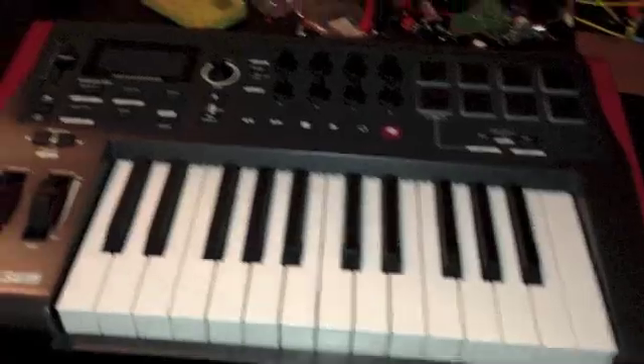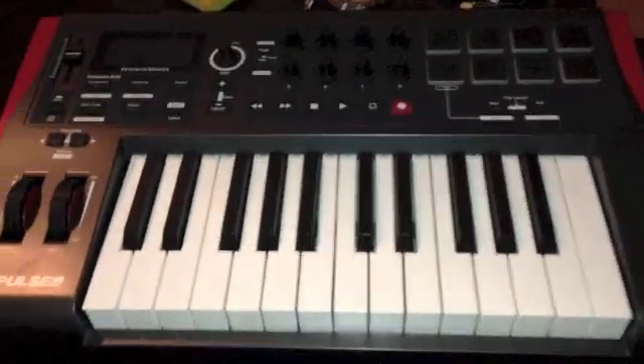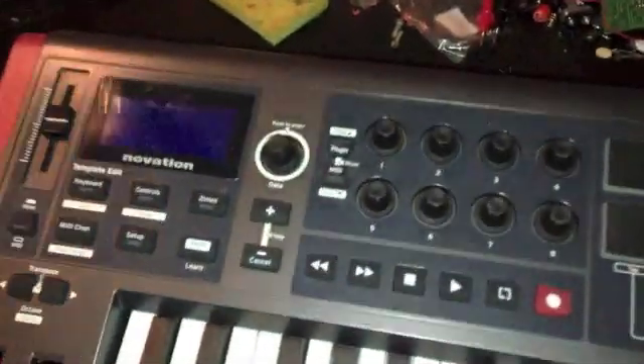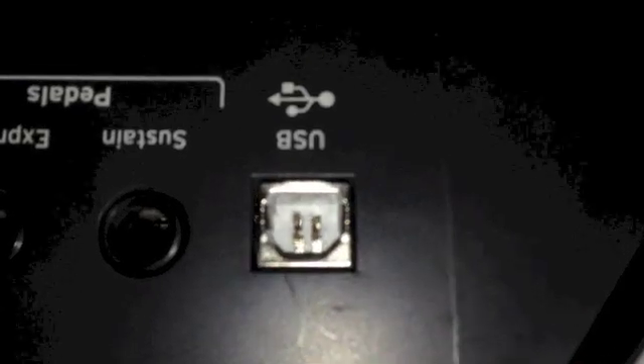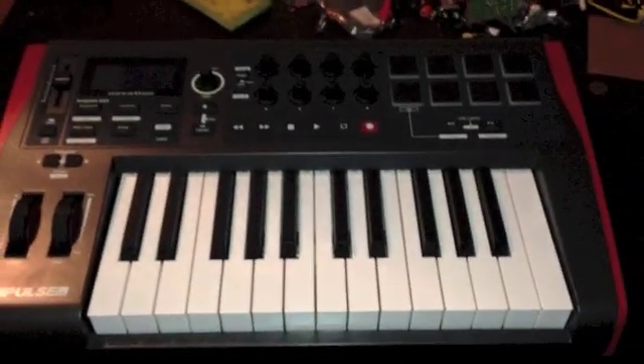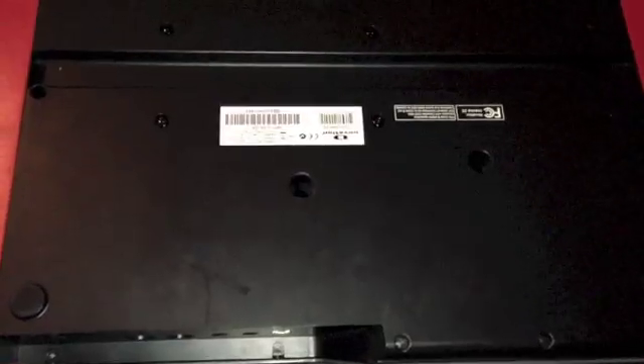Hey everybody, Sam here. What we're looking at is the Novation Impulse 25 — it's an awesome keyboard. I have the 49-key version and I picked this up at a pawn shop. Turns out the USB is broken — they got ripped off. It has power but it doesn't transmit any data. There's something missing in there and it's not transmitting MIDI data, so we're gonna open this thing up and fix it.